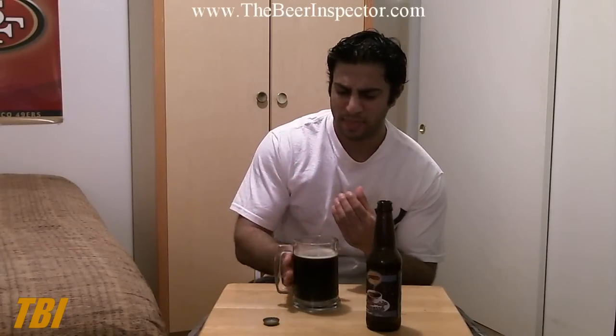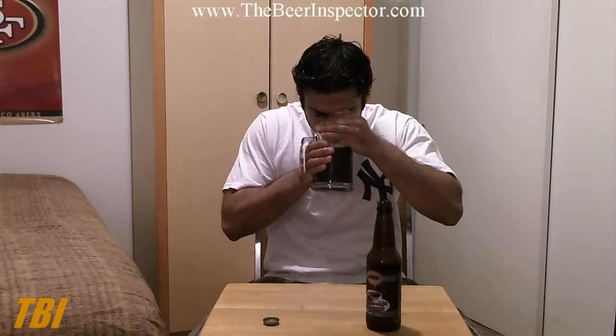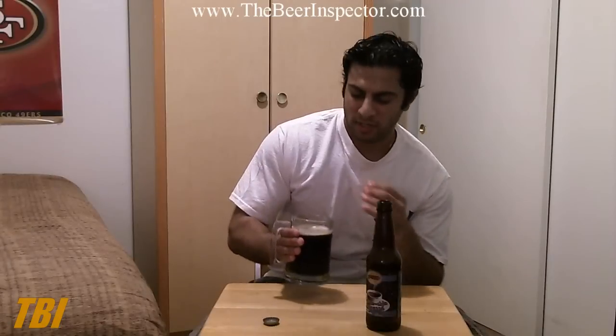I'm picking up little hints of cocoa and a mild aroma of coffee beans. Not getting much vanilla notes. For the most part it's a very mild smelling beer — I was expecting a little stronger aroma, but still pretty solid. I'm going to give this a 7 out of 10 for aroma.